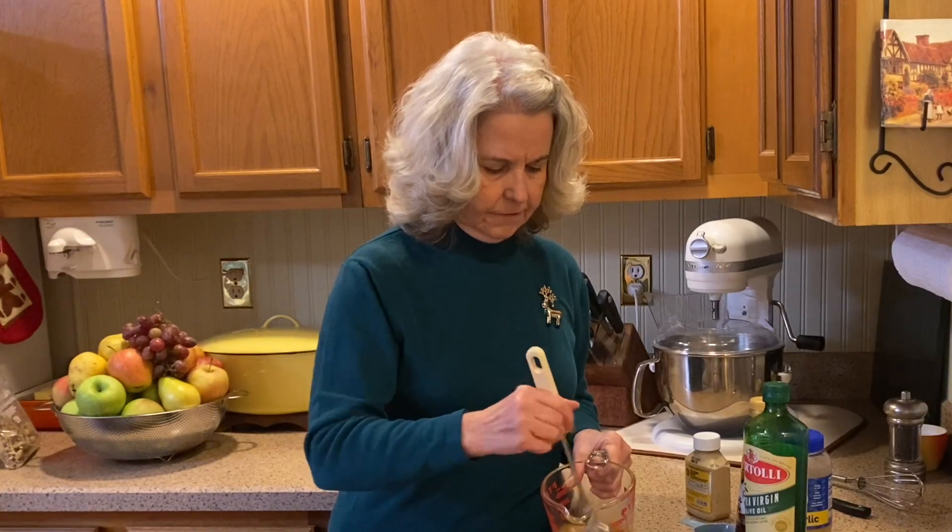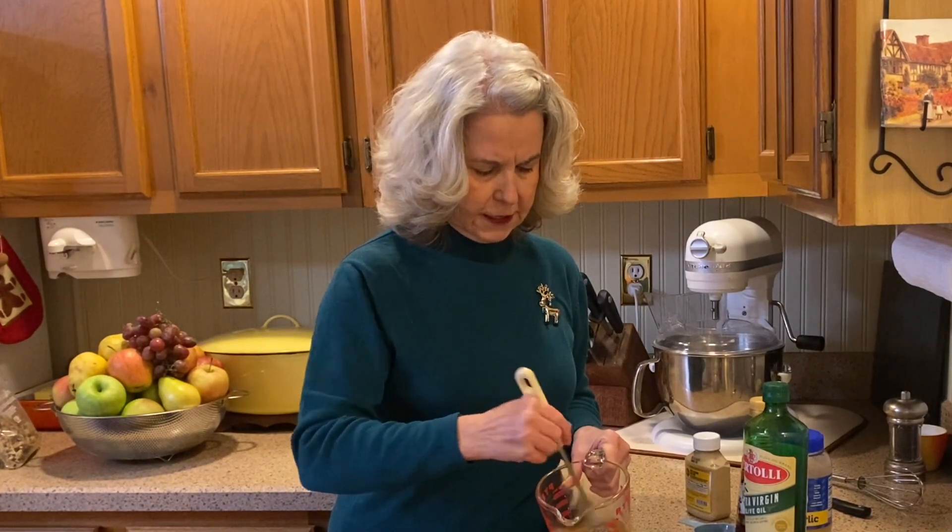We're not going to add any salt to this because the blue cheese is a very salty cheese. Just a good whisk. This red wine vinaigrette is just so tasty with the apple.